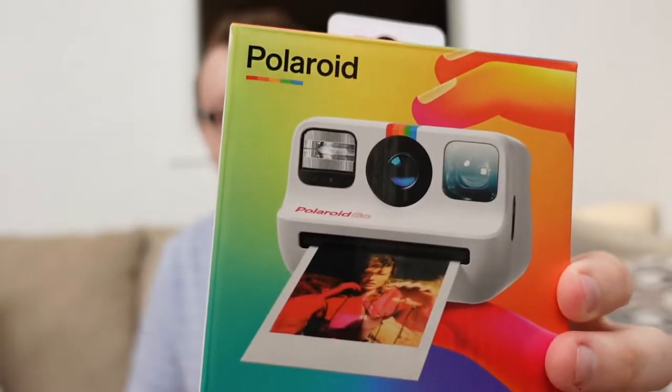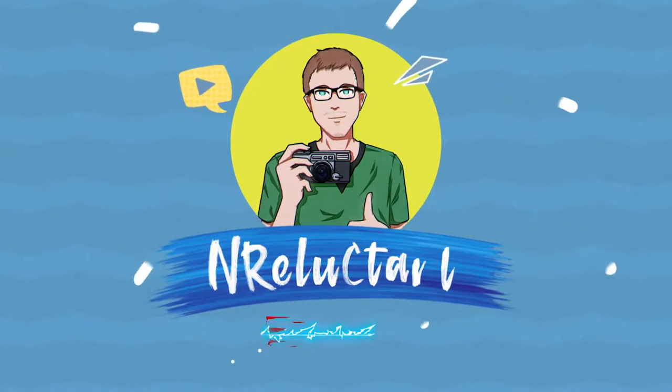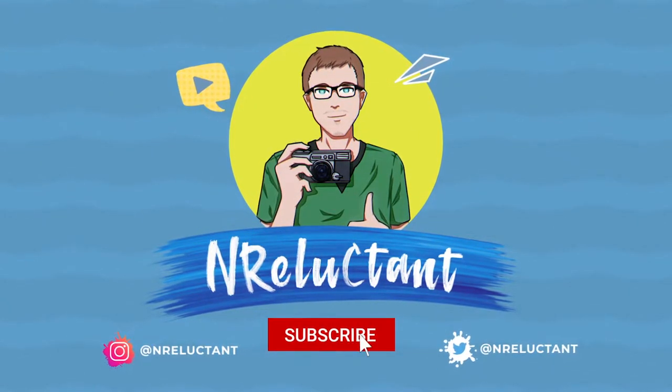The moment has finally come. This came in the mail today and it's something I've really been waiting on. It's the new Polaroid Go. This is a brand new type of product from Polaroid, and I'm really excited to share this unboxing with you and to talk about the build quality and really what you're getting here from Polaroid.